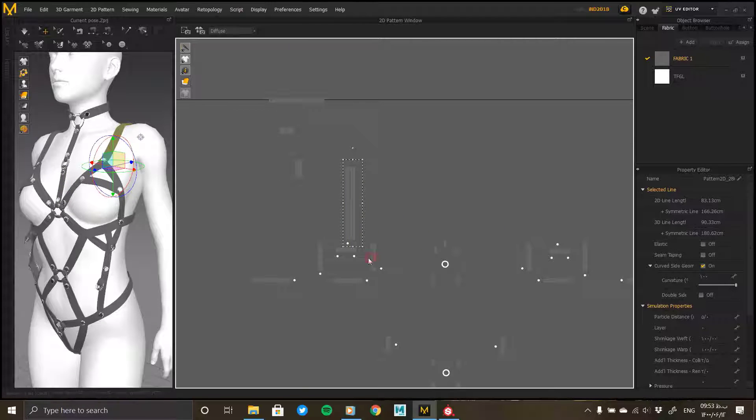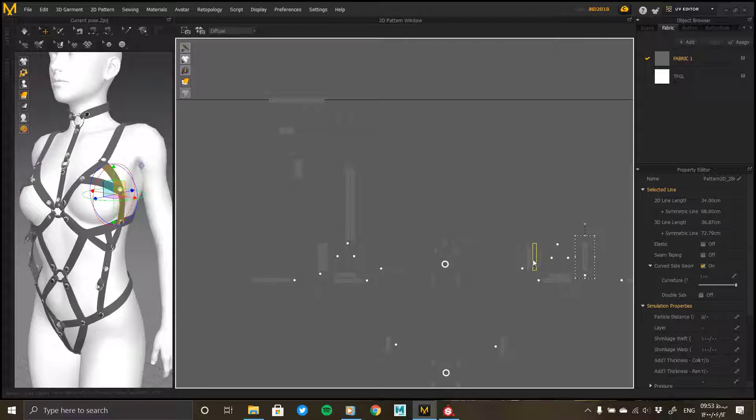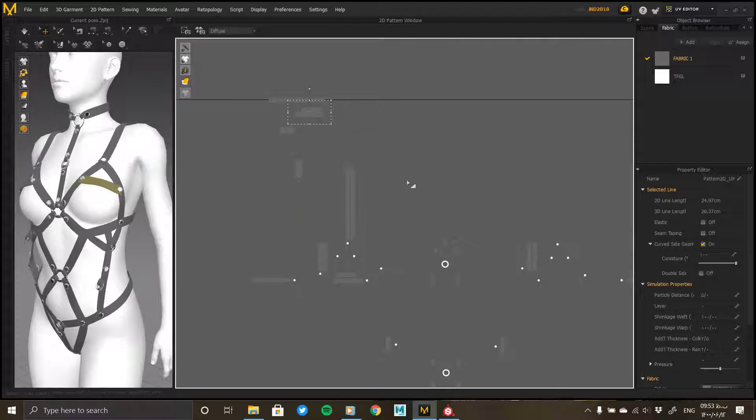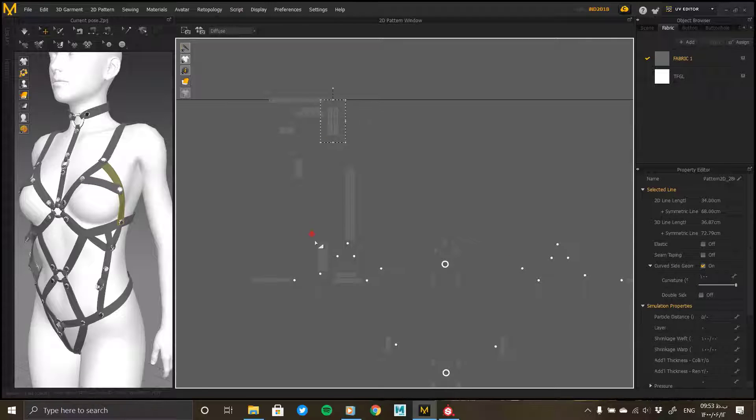If it is necessary to have several clusters of higher quality separately, increase the size of those clusters. For parts that do not need high quality, reduce the size of their clusters to leave more space for the rest. This method optimizes the system and allows higher quality textures when making materials. When making UV, care must be taken that the clusters do not cross the UV boundary line and that the clusters do not overlap.